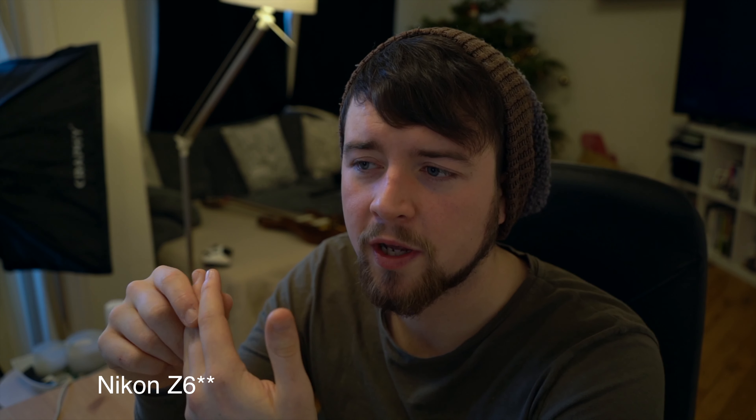Nikon has a slight crop in 4K as well, and it still has IBIS — in-body image stabilisation — which is kind of decent. But I can talk about this in another video. This Sony is just better for video. The Nikon does have 10-bit 4K, and that's good to some people. For me, I don't really mind.